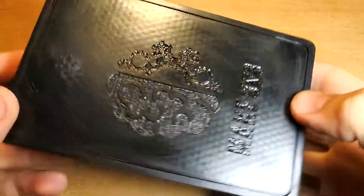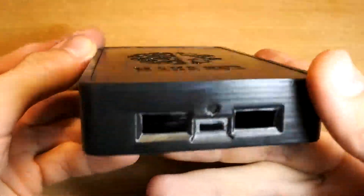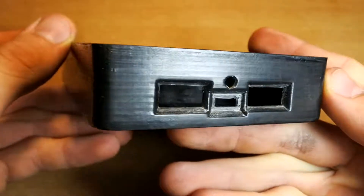I've also made a print of my logo on the top of the box using a CNC laser. I wanted to colorize it but I don't have such paints.